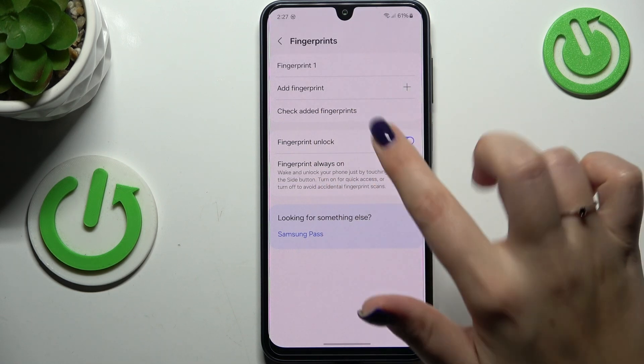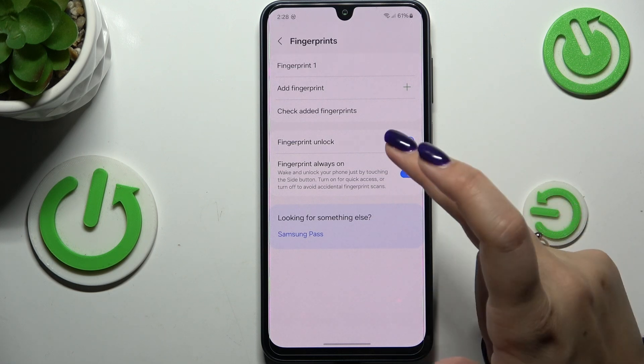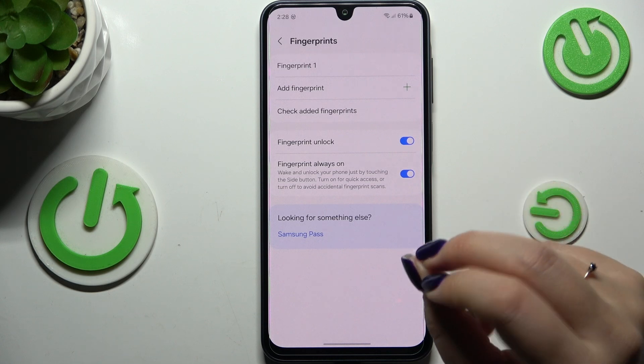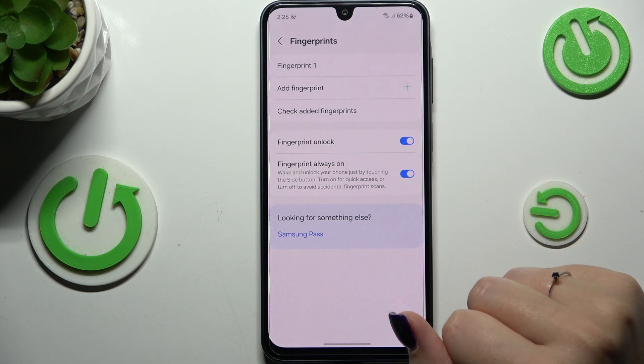Here we can also add more fingerprints. The check for three fingerprints is useful if you have more than one added. You can also decide what to use the fingerprint for — such as Unlock and Always On, to wake and unlock your phone just by touching the side button.